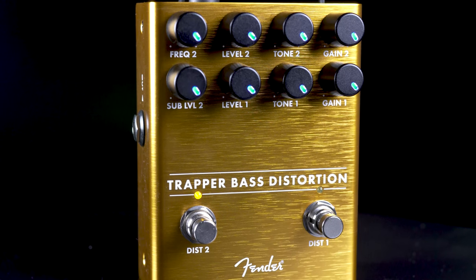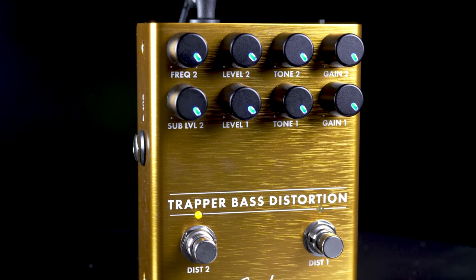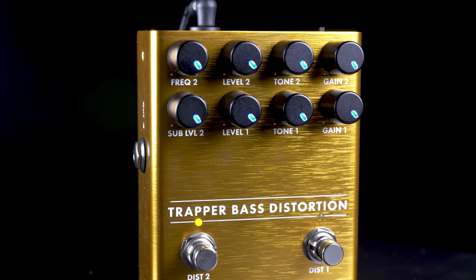It also features a really cool set of LEDs inside of each knob that light up and show you exactly where your pedals sit on even the darkest stages.